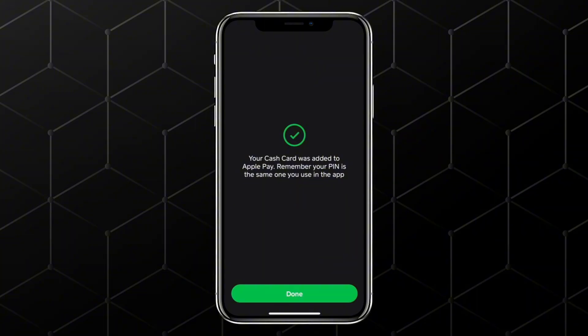You can also choose whether or not you want to set it as your default card. At this point, your Cash App card is verified for Apple Pay and you can start using it anywhere Apple Pay is accepted, whether in physical stores, apps, or online.